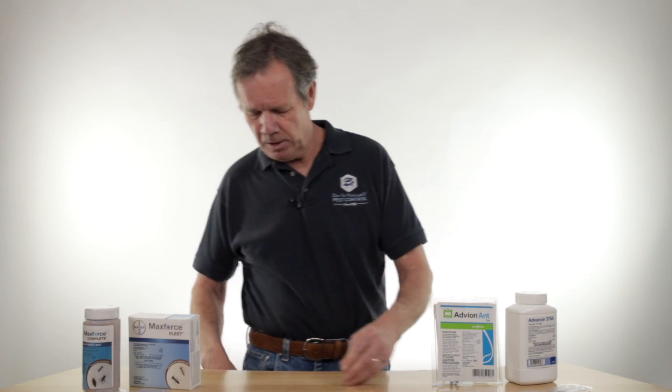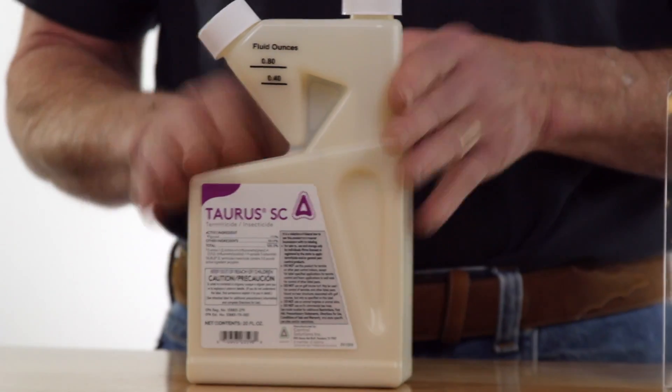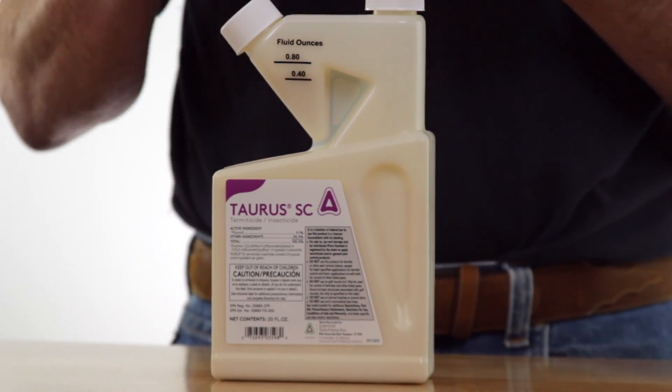In that case, we do have Fipronil products. This is Taurus, we have Navigator, we've got Termidor, we've got Fuse. These are all really good for exterior treatment.